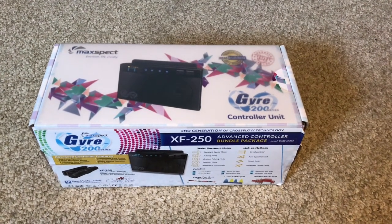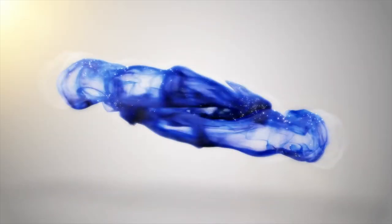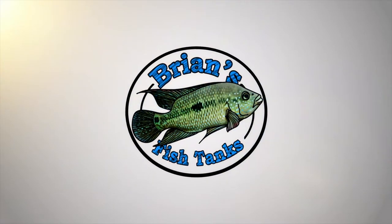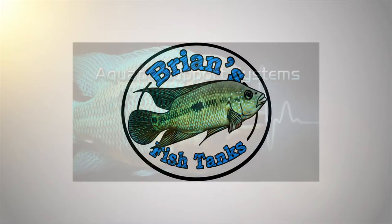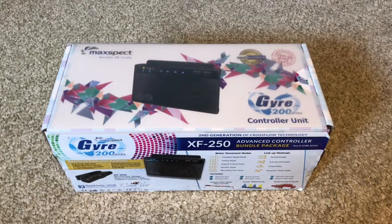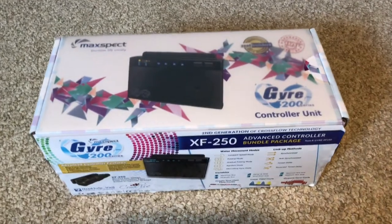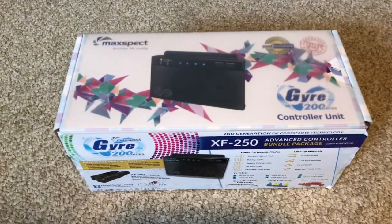Hey YouTube, let's talk about flow on the 125 gallon reef build. Today we're going to go ahead and talk about the Gyre XF250 that I'm going to be using for my wavemaker in my 125 gallon reef tank.